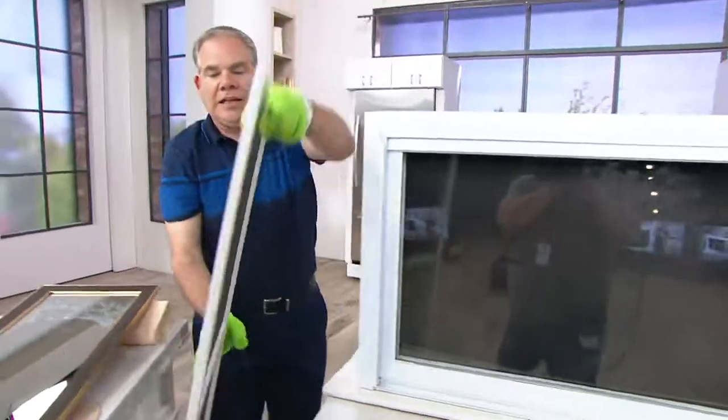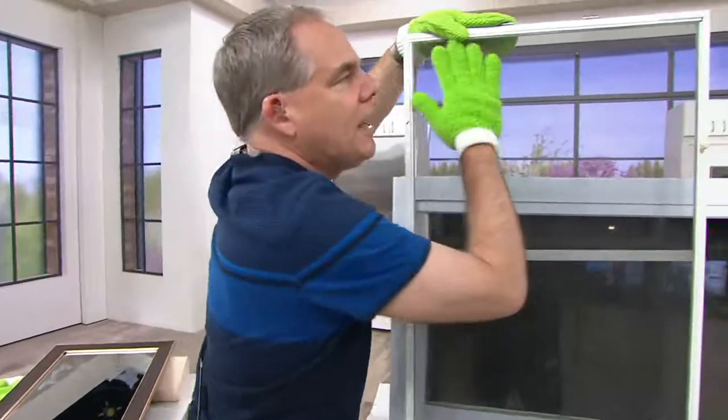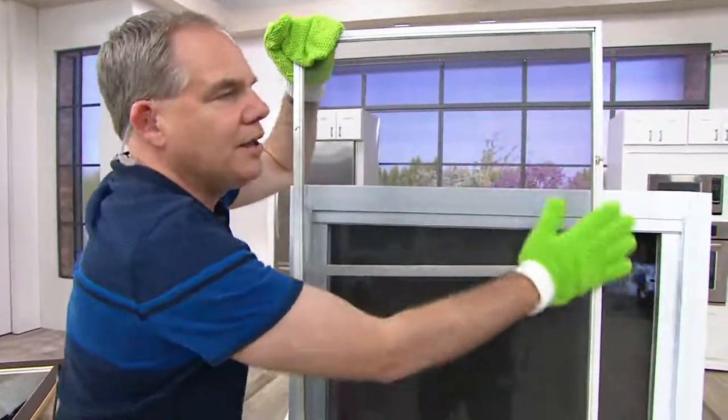Now that you have clean windows, how about cleaning the screens as well? The long nap is perfect for collecting the dust, the dirt, the pollen, the dander.